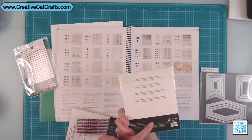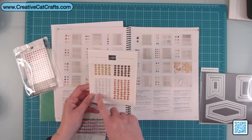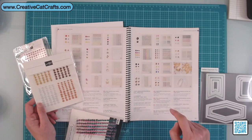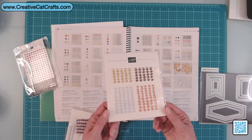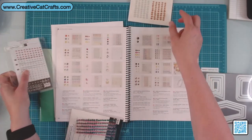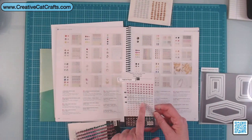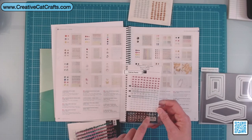These are neutrals adhesive backed sequins and I thought these would be great for fall, because you've got copper, silver, brown, and gold. If you're doing fall cards, these are perfect. The festive pearls colors are cherry cobbler, green — they just call it green — silver, and gold. Silver and gold remind me of some gemstones from a couple of years ago.